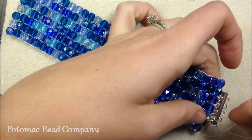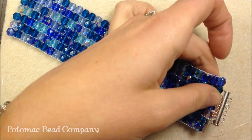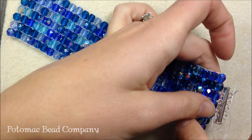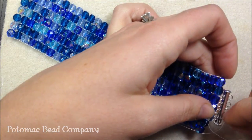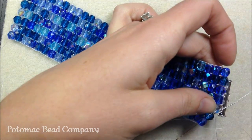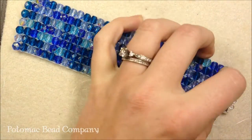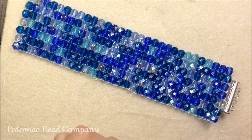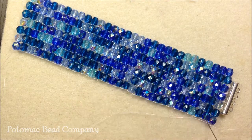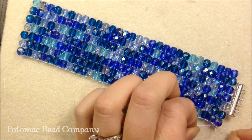Give it a nice little pull, sew through, come out the next bead. To end it, I'm going to sew through my clasp and then sew down through the next two Czech glass beads. Give it a nice tight pull — that's going to attach my clasp. Then I'm going to knot it onto these warp threads, take my thread and needle back through one of my rows to hide the ends, and burn those thread ends off with a thread burner.